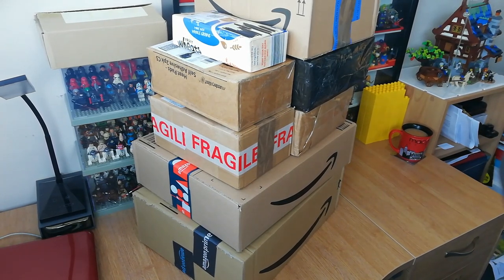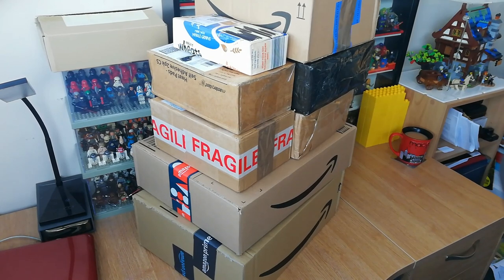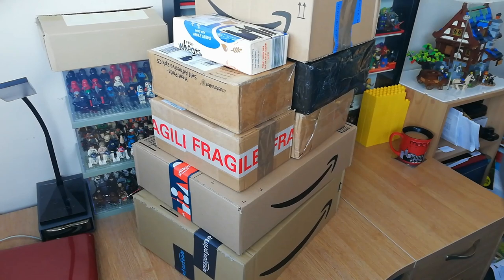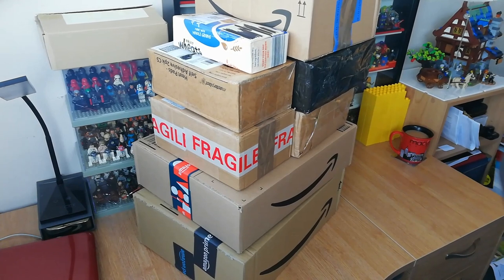Hi guys, hope you're all well. I thought I'd do a haul video today - it's been a little while since I've done one. I've got quite a few packages that have been kicking around, saved up over the last few weeks, and they've built up. There's a variety of different things here - some new stuff, a lot of old stuff that's been on my wish list. We've sold some stuff and decided to use that money to buy other stuff I really wanted, rather than some of the larger new sets that Lego are bringing out, because they're just getting so expensive.